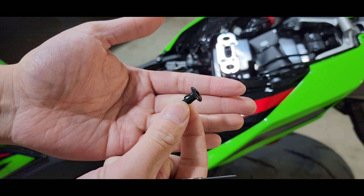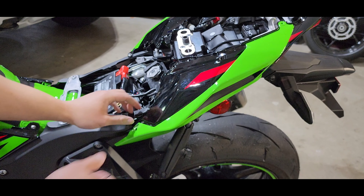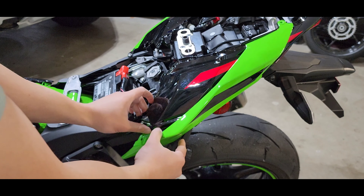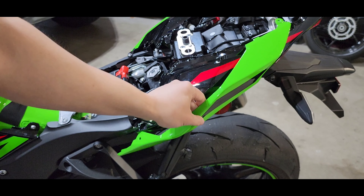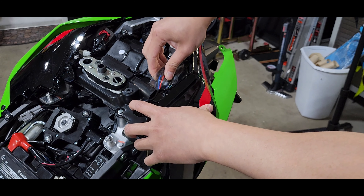That came out — you just push the center of that head and then the whole thing pops out with that plastic push pin. You can just pull on this, and looks like we're getting some good separation. With this stuff pretty loose now, you have access to this wire bundle here.